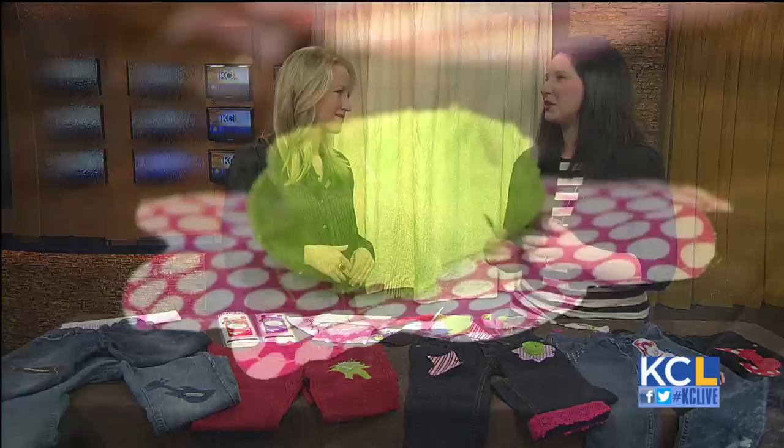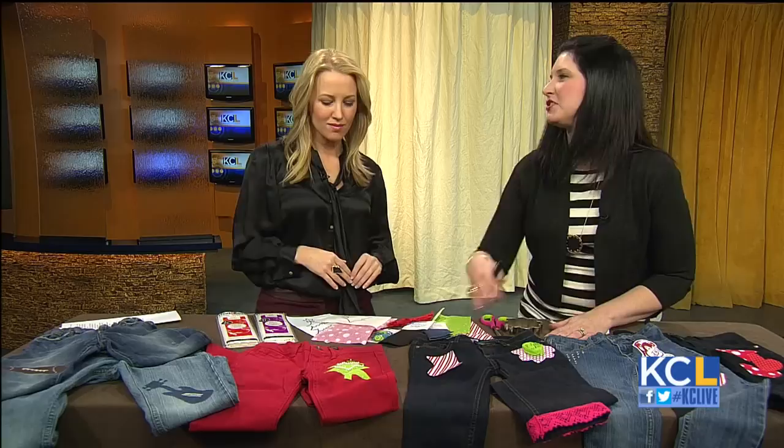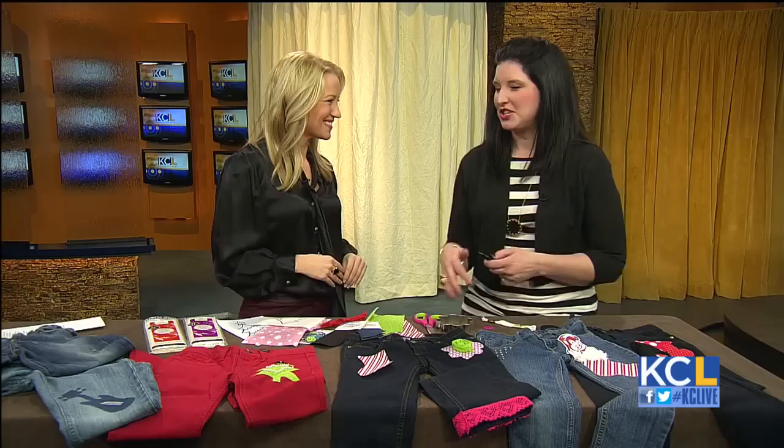And you can even do an initial — kids love that. As for washing, typically I would say anything handmade with embellishments you want to hand wash, but try it. I mean, if it's a Christmas tree, they're probably only going to wear it a couple times. If you're a busy mom like me, I would turn it inside out, put it on gentle, and wash it. I would leave it out to dry, though.